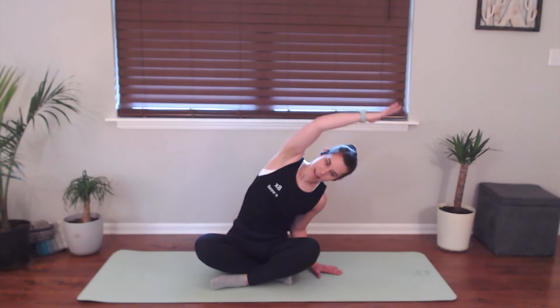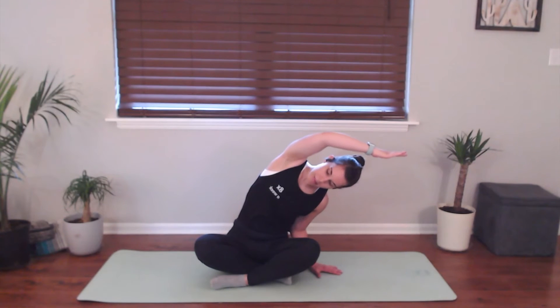Take a couple of deep breaths in and out here. One more big breath in and then exhale to go ahead and bring it down. And we'll take it to the other side. So big breath in to lift the left arm, reach up for your ceiling, and then exhale to bring it on over. Same thing on this side.